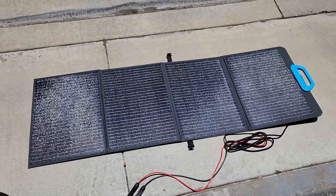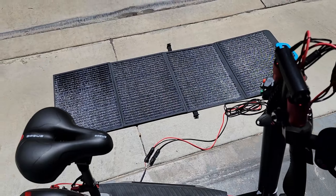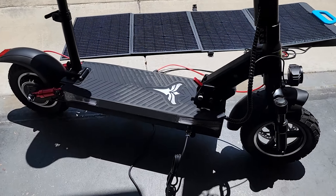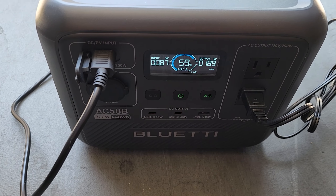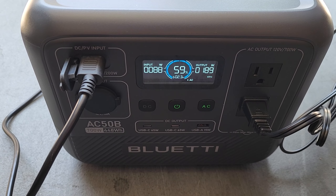Check this out — with this solar panel and AC-50B power station from Blue Eddy, I'm able to power my electric scooter on solar energy from anywhere, even if I'm off-grid.